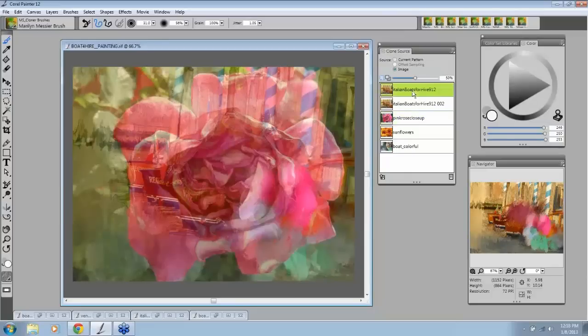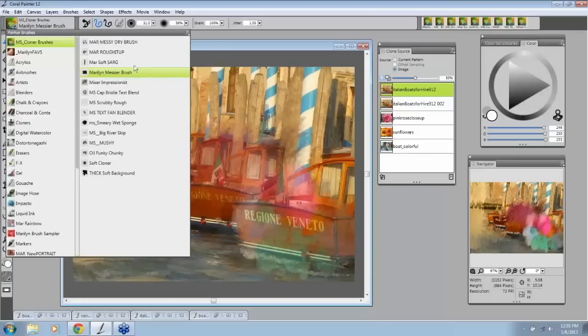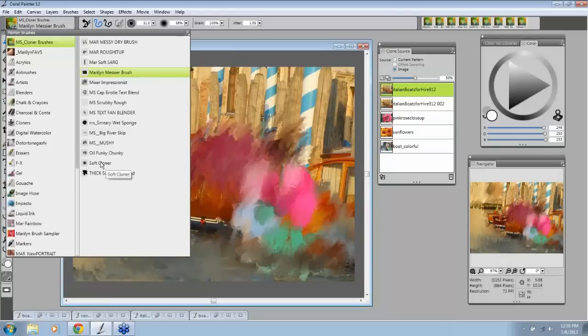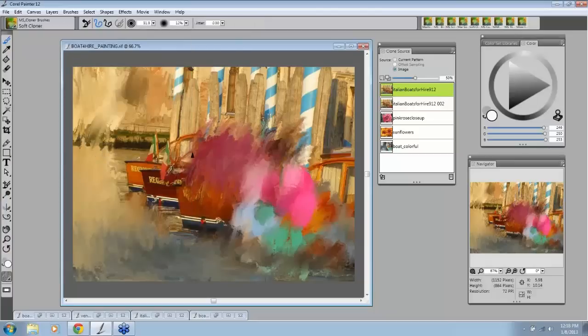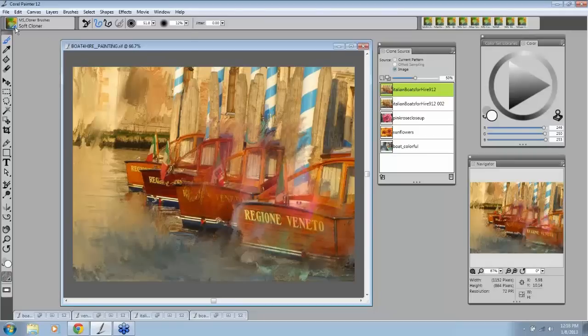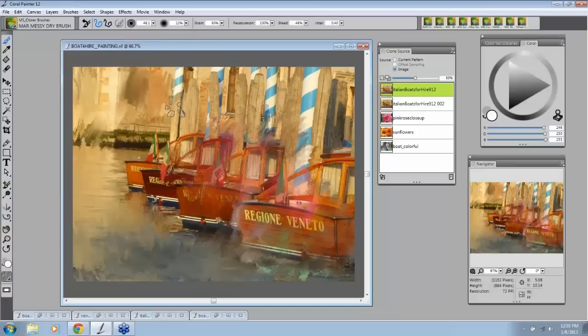Let me show you a little bit more about these brushes. I'm going to go back to using the original here. You all know the Messier brush — it's going to paint from the original. In the set of brushes that everybody has from the standard set is the soft cloner. Soft cloner will bring back the original, of course. But when you're clone painting, you always need to have your soft cloner brush handy. We have a question from Bruce — he's wondering can you resize or move your clone source image so that it fits the location you'd like in your painting?